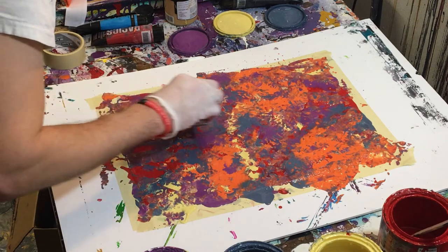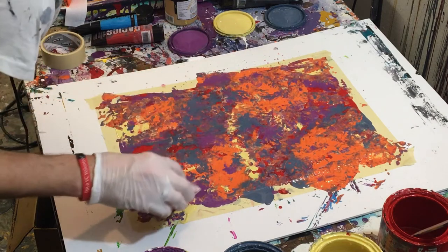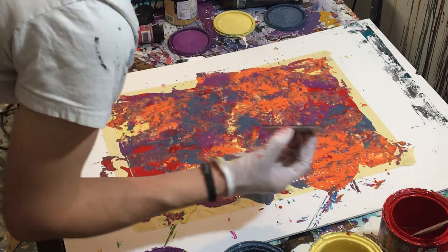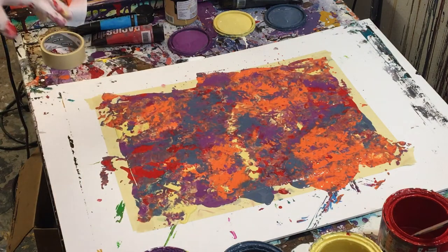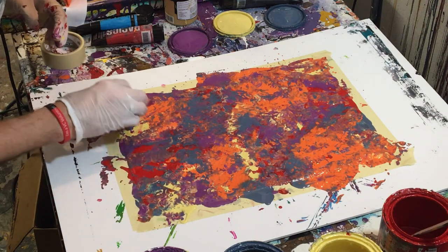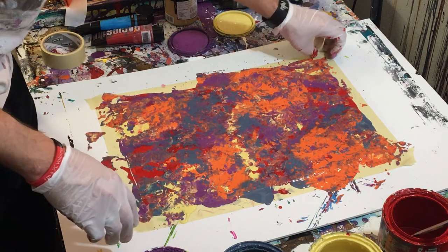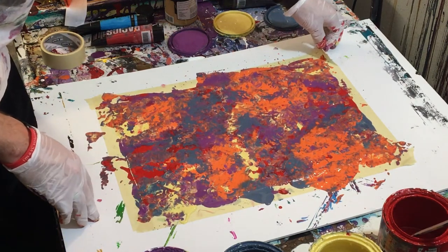I'll probably just pull some of that paint out real quick so it's not pooling, because there's still a lot of liquid paint on there. Now we've got a completely different painting. We're going to pull this tape so you guys can see what the final product looks like. This is why I really enjoy doing these dabbed paintings with the corrugated plastic — it makes paintings that are very dynamic. I kind of stumbled on that method a while back and ever since I've been really excited because it just makes these really movement-oriented pieces.